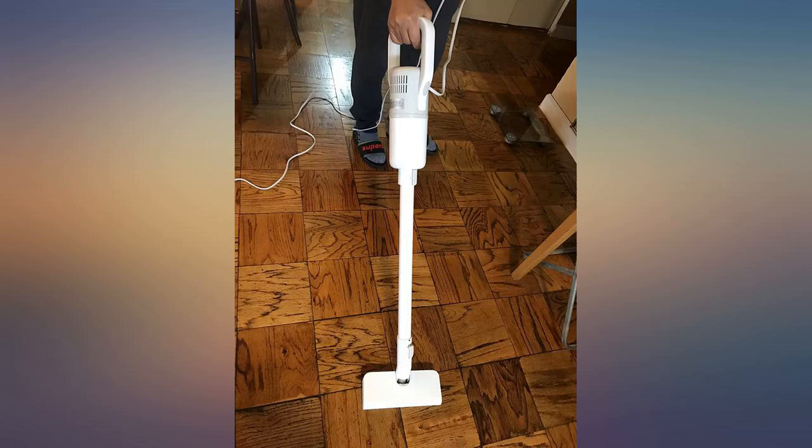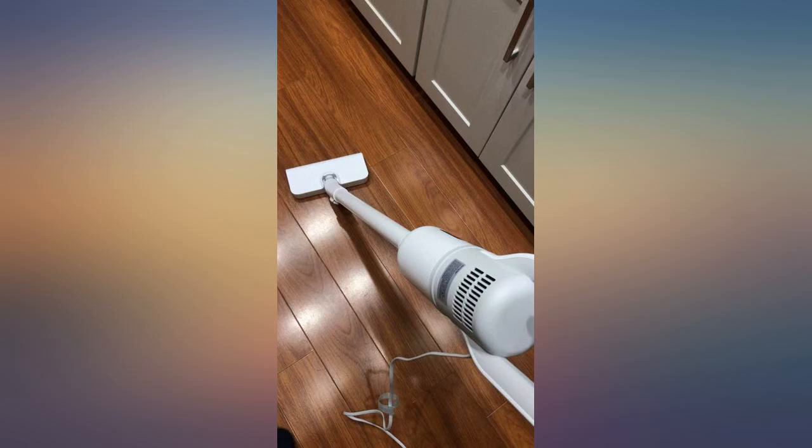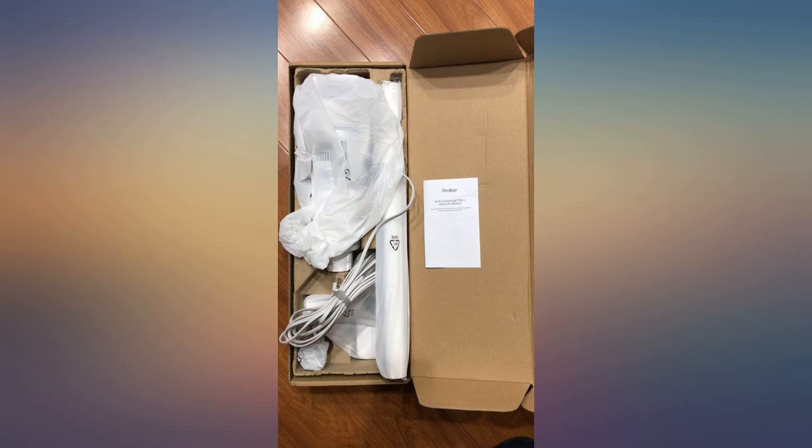I originally figured I'd go with a rechargeable one, but then I saw this one and figured I'd give it a shot. Was pleasantly surprised by the powerful suction it has. Certainly does the trick for me.